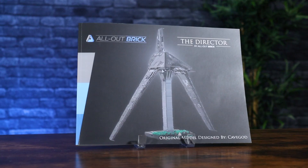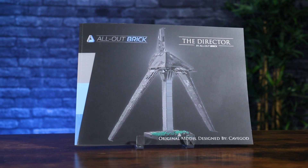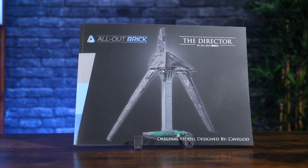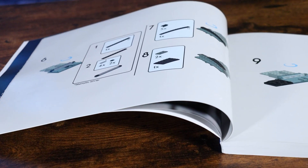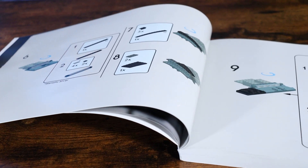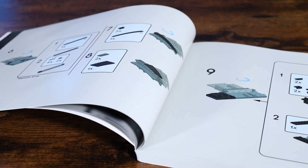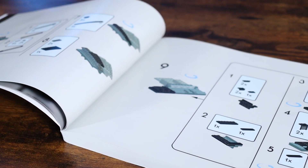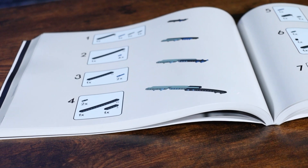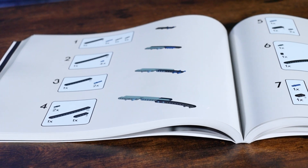For the first time, we are offering printed instruction manuals. I am so thrilled with how they came out — it came out beautiful. The print quality is excellent, and it gives you the sense that it's almost like it's a set straight from the store. A ton of work went into the printed instruction manual, and we are so happy with how it came out.